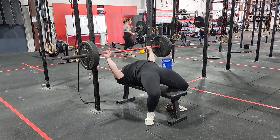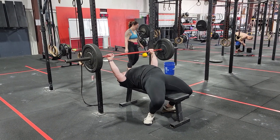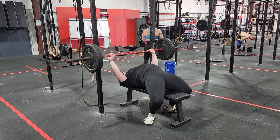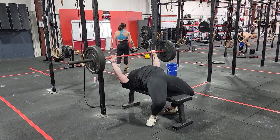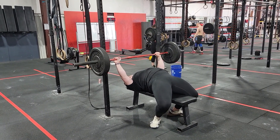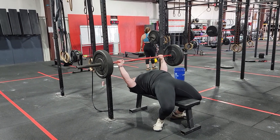Step two is the setup of creating tension with the lower body. Both feet are fully and aggressively planted, moving as close to the hips as possible. The combination of the lower body and upper body setup is going to create a natural arch in the back.